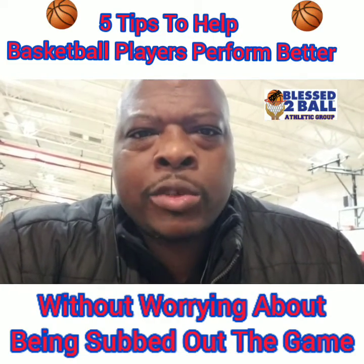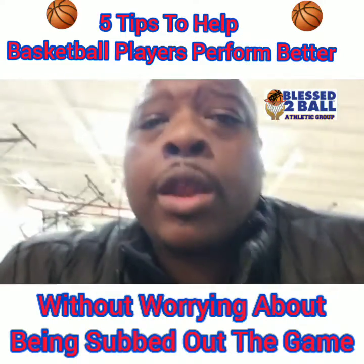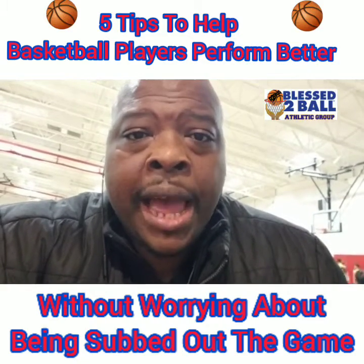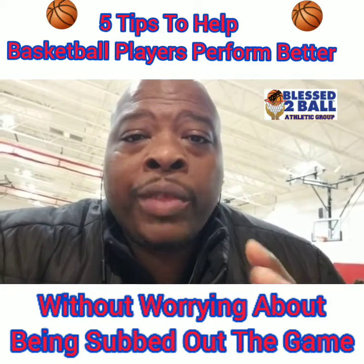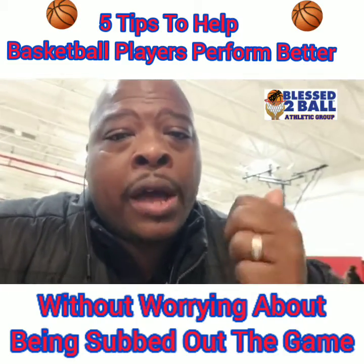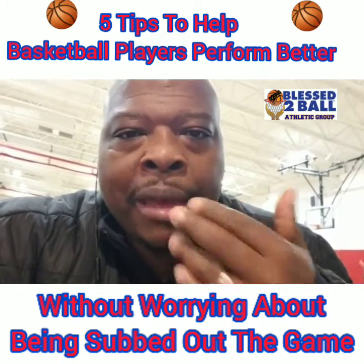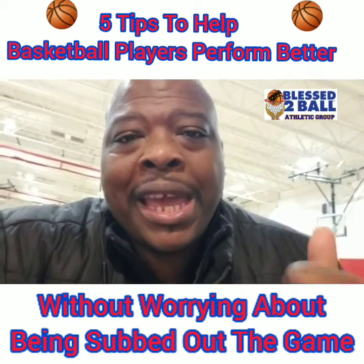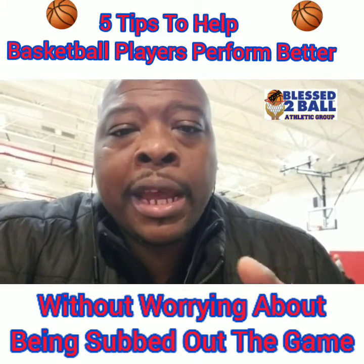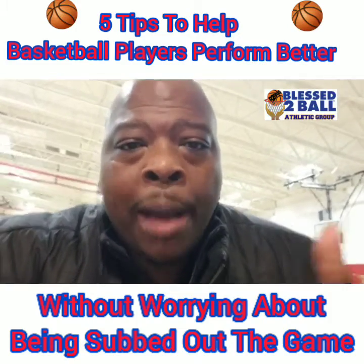The coach didn't put them in for about two or three minutes once they got in. But immediately, as soon as they came in, one guy shot a great shot. The other guy immediately grabbed the offensive rebound. And then on the other end, the guy that took that first shot got a defensive rebound. So those two individuals — one got an offensive rebound, the other took a great shot and got a defensive rebound.